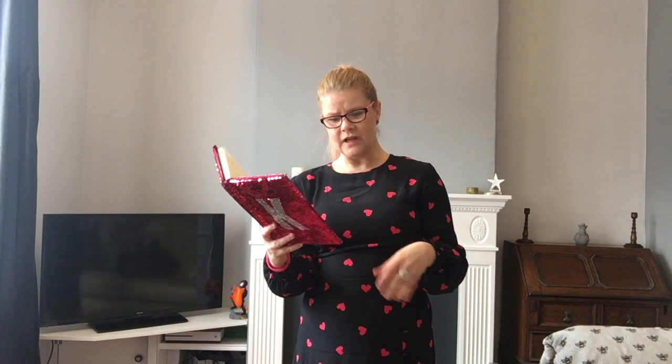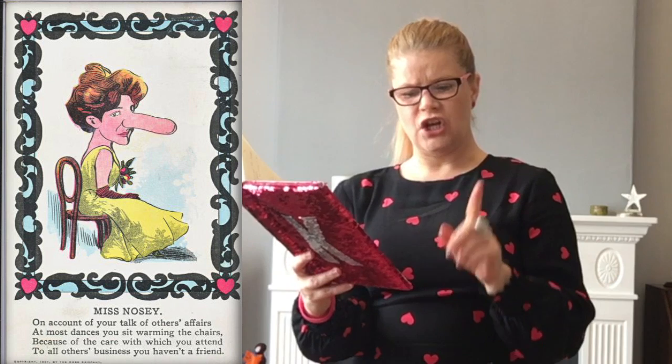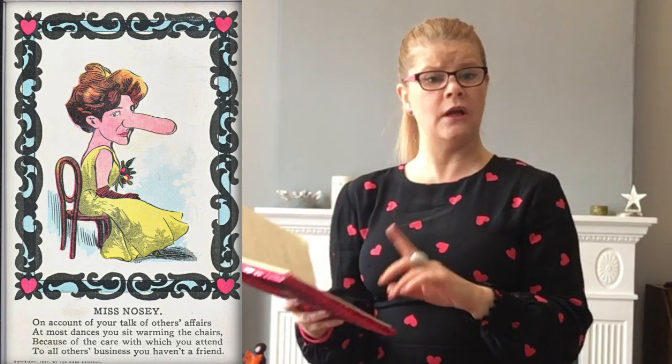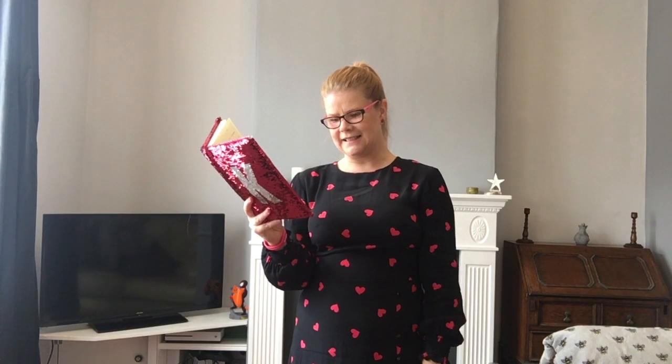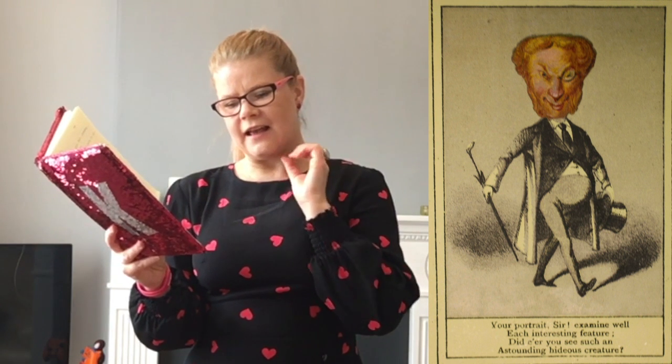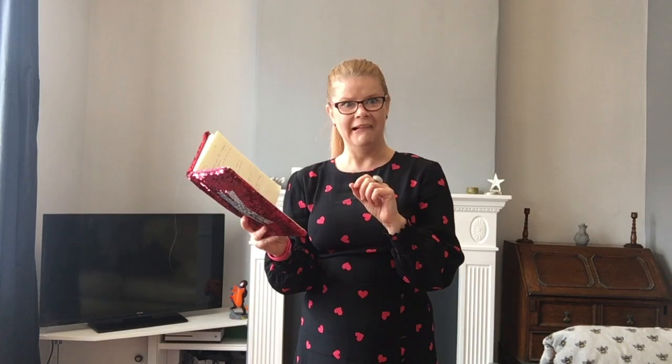Here's the next one — this one was called Miss Nosy: 'On account of your talk of others' affairs, at most dances you sit warming the chairs. Because of the care with which you attend to all others' business, you haven't a friend.' Imagine receiving that! And here's the last one I particularly liked: 'Your portrait, sir, examine well each interesting feature — did it err? You see such an astounding hideous creature.' Imagine finding that in your letterbox on Valentine's Day!